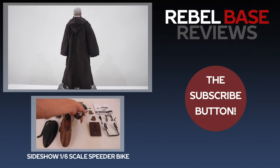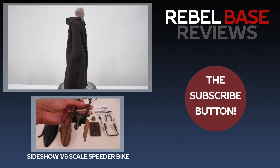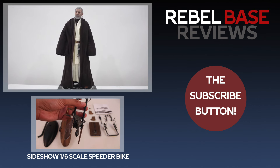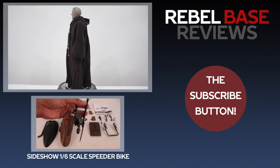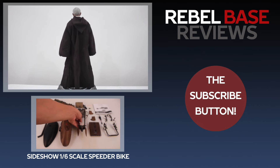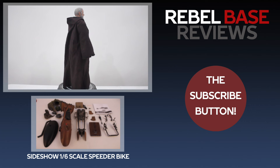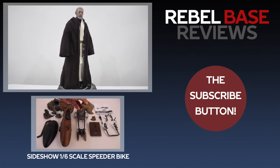And there you have it — the 1/6 scale Hot Toys Obi-Wan Kenobi. It's a fantastic figure. The head sculpt is fantastic, the quality of the fabric is fantastic. Everything about it is fantastic except for the lightsaber — it's not so bright. I hope you guys check out my other reviews like the speeder bike, and don't forget to hit the subscribe button. Thank you.